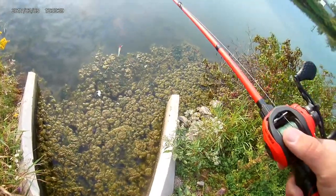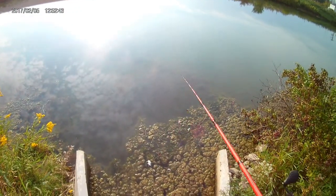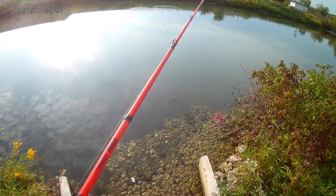So I'm going to show you guys how to fish this Husky Jerk. If you want to cast it in deeper water, it's really good for deep water fishing, or shallow — just not too shallow where there's a lot of weeds.